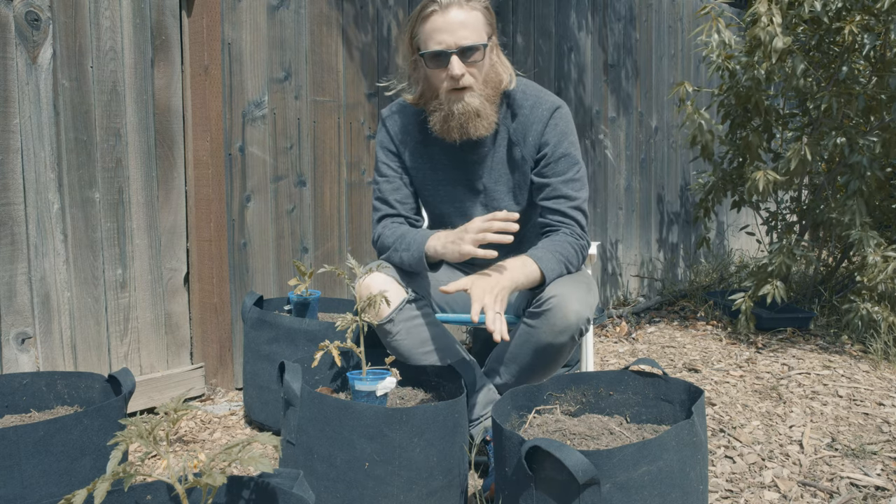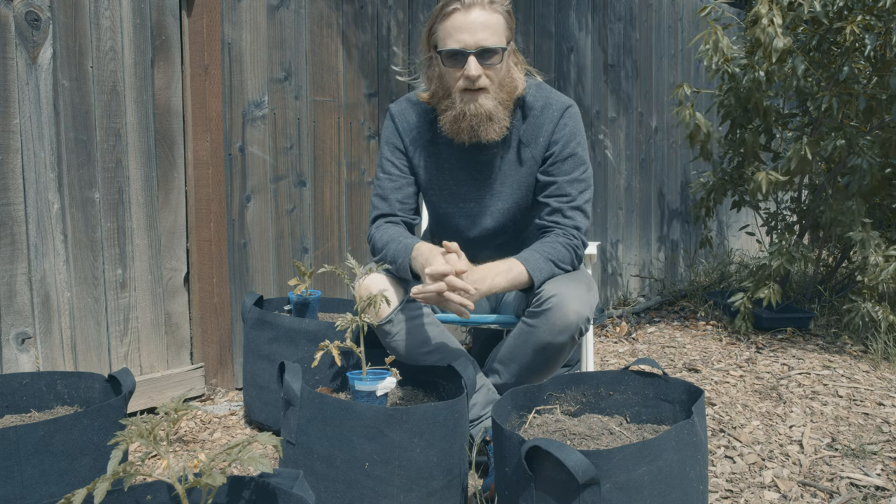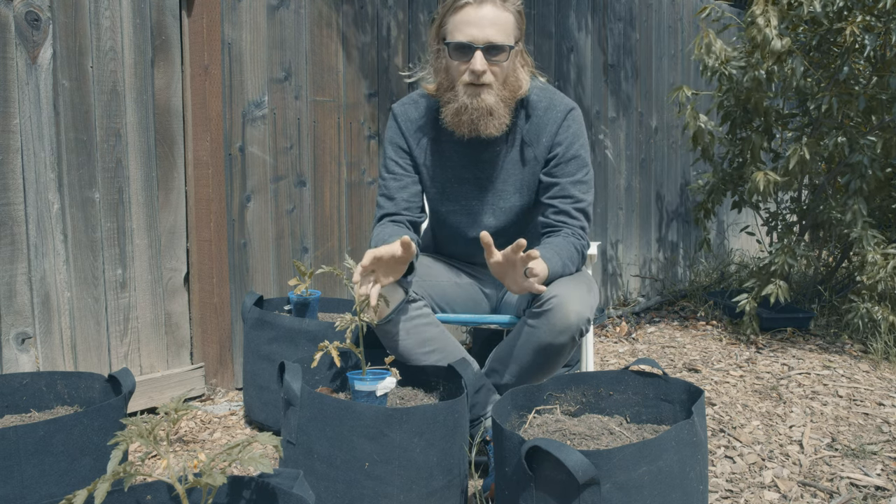And if you're going even smaller than that, perhaps down to three gallon, I think it can work, but you're probably going to want to find a patio variety, something like the ever popular Tiny Timms.